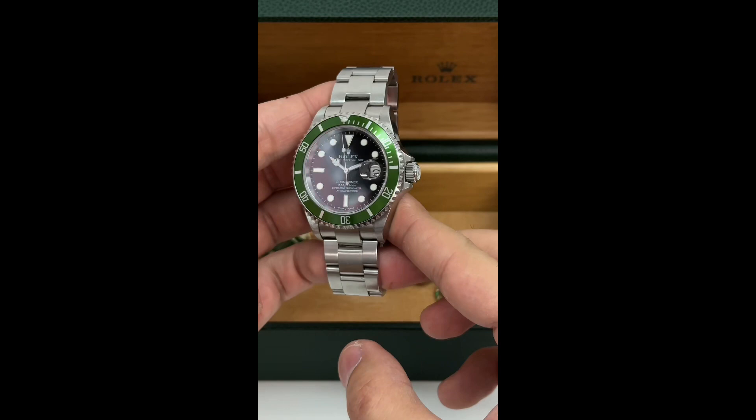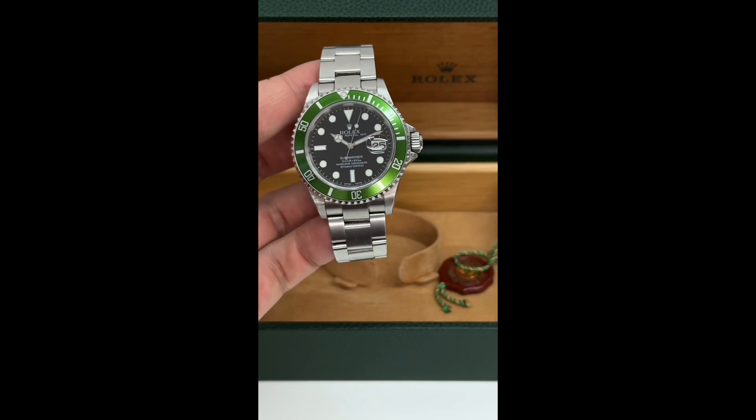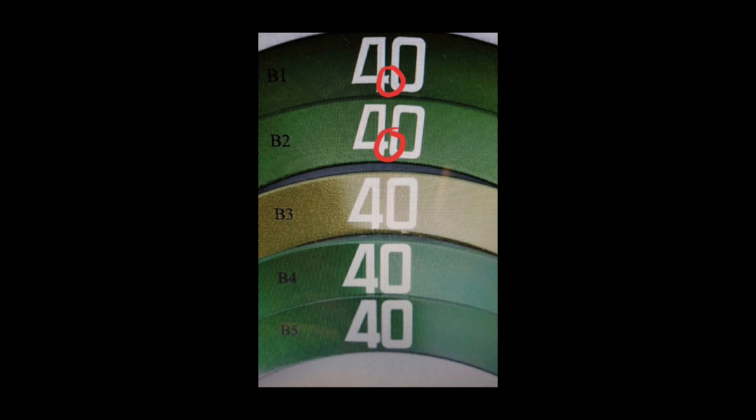I'll show you in the next slide what a flat four versus a sharp four look like side by side. The earlier variation of the flat four is B1, and the second variation B2 came towards the end of the flat four production. The model we have is a B1, and as you can see from B1 to B5, the color and shading changed throughout the years.